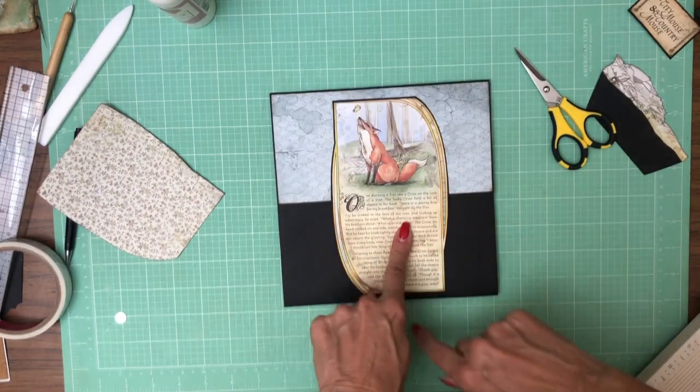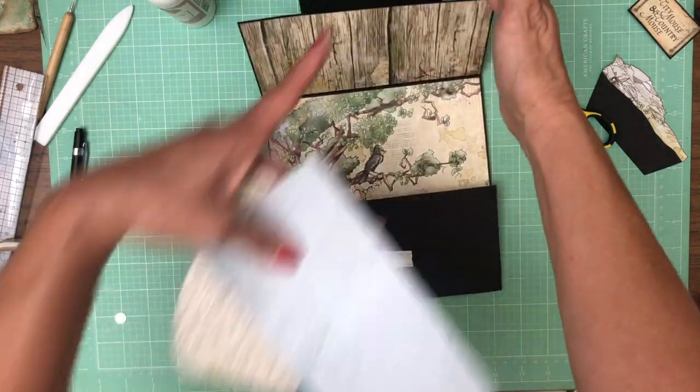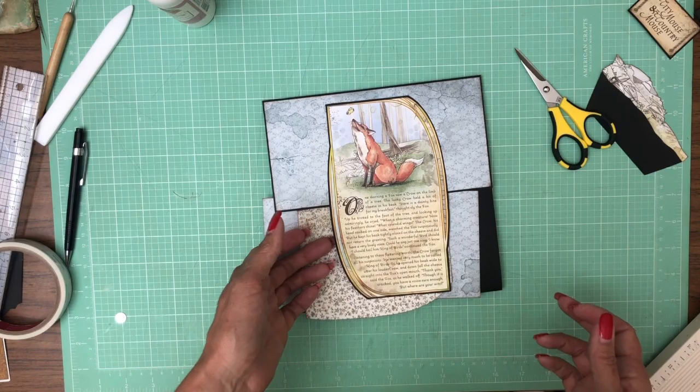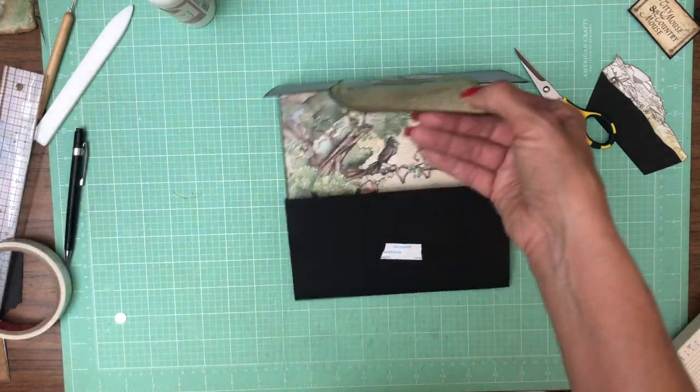We're still going to add hard stock. Let's test it — we're going to add a backing here and a cover here, so that's two layers. Now let's test it. Yeah, it's still holding good. I'm happy with that.